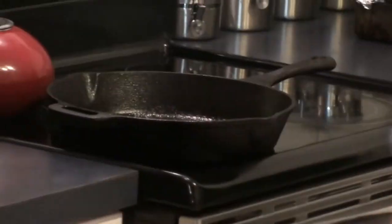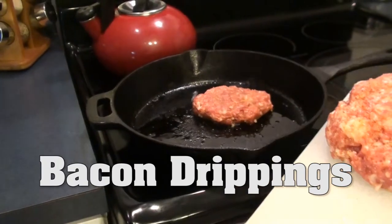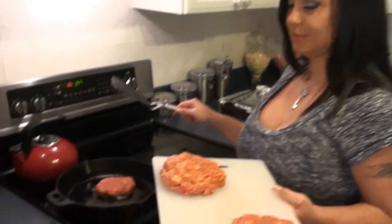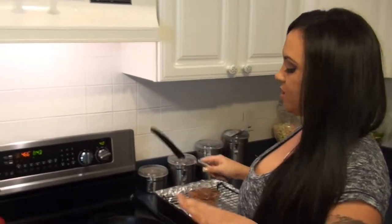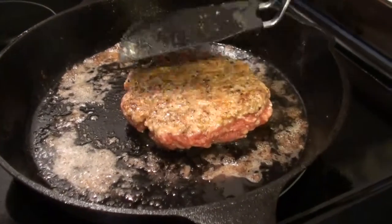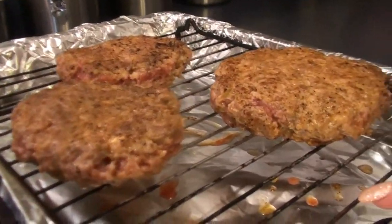In the background you can see smoke — that's my cast iron skillet that we're going to sear our burgers in. We're going to do the middle one first. Listen to that sizzle! It just needs to be on each side for one minute and then it goes in the convection oven. You need a nice sear on the meat so that when you put them on the baking rack they don't fall apart.